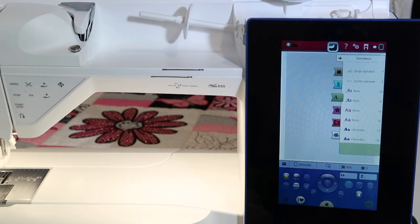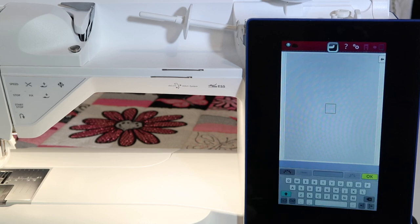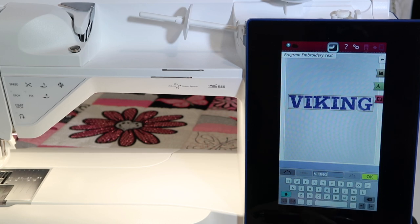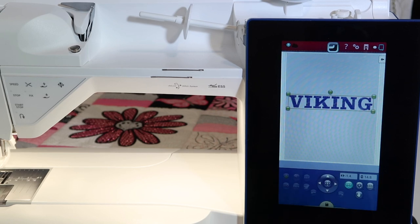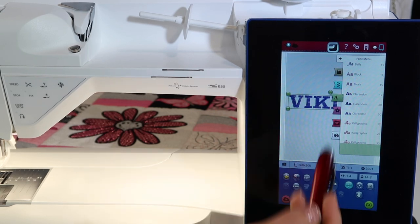First off, let's go ahead and select a font. I'm going to pick Claritin, size 30, and then type in Viking. I touch okay, and then it's showing on my screen.